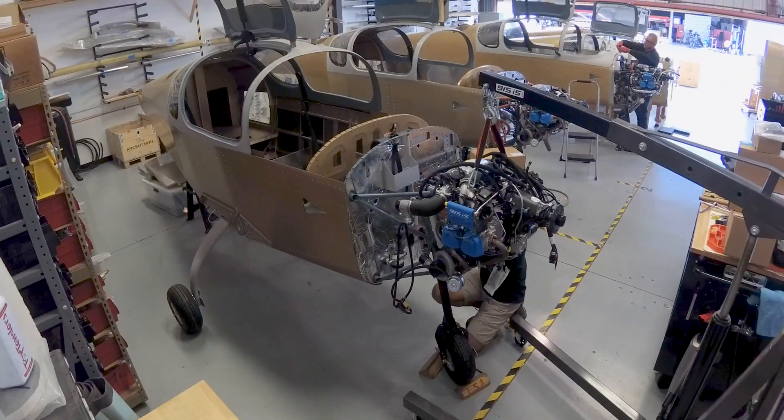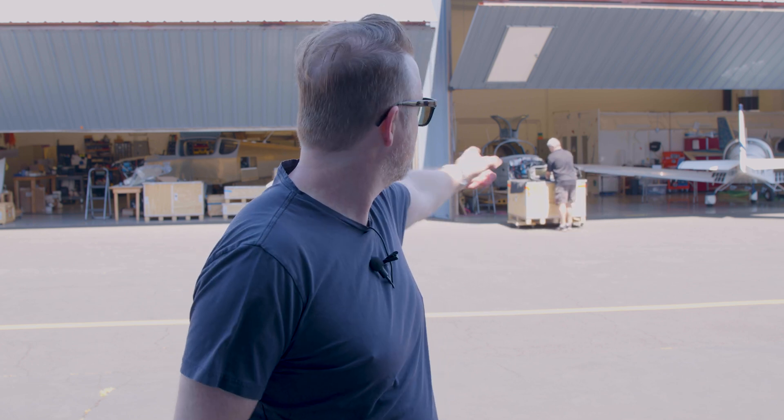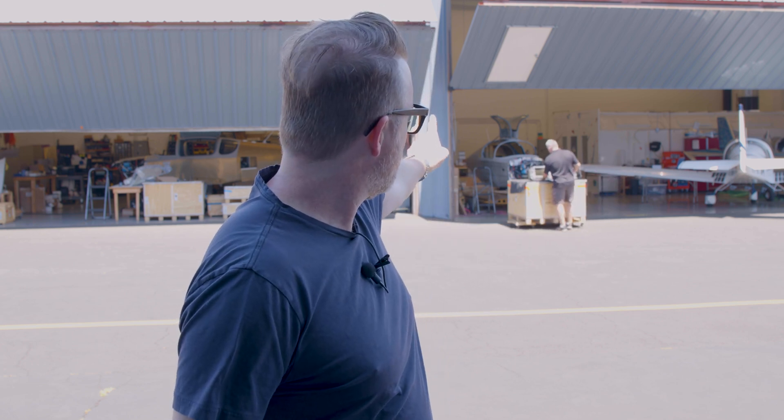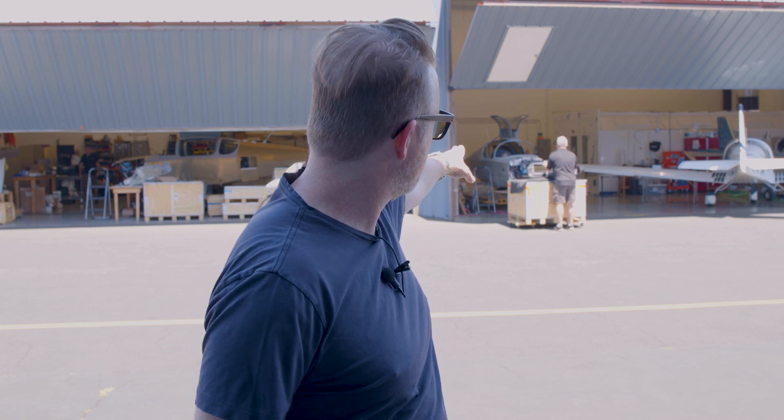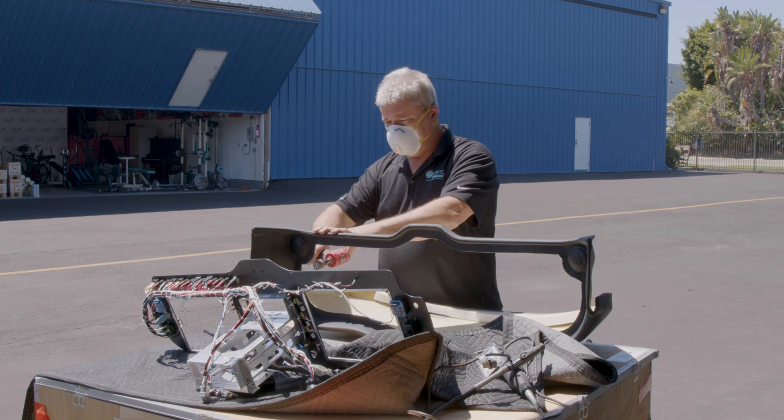Hey all, welcome back to Richard in the Sky. I'm Richard, and we're back at the Sling facility in beautiful Torrance, Southern California. You'll recall that we started with my quick build over on this side of the hangar when we first got it going, and now we've made some really nice progress to the point where we've moved over to sort of the final installation and production side. You can see my plane — this fuselage right over there, right behind Steve from Midwest Panels — and that's what we're going to talk about.